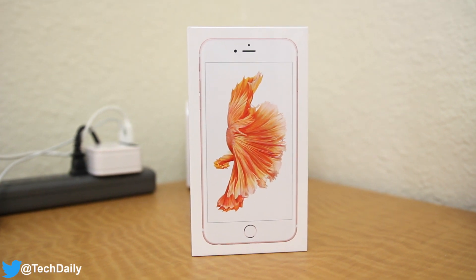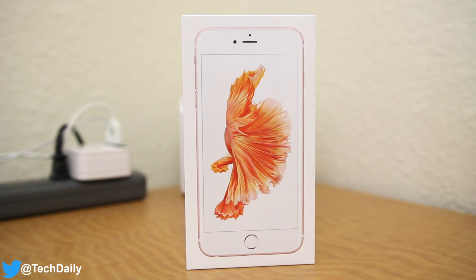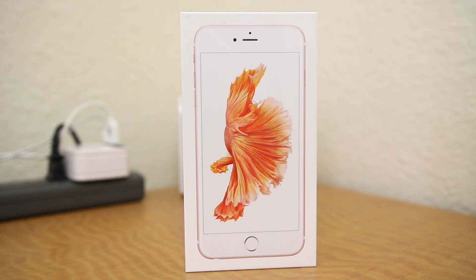What's going on guys, my name is Wade with TechDaily and it's that time of the year once again. Let's go ahead and unbox the new iPhone 6S Plus.